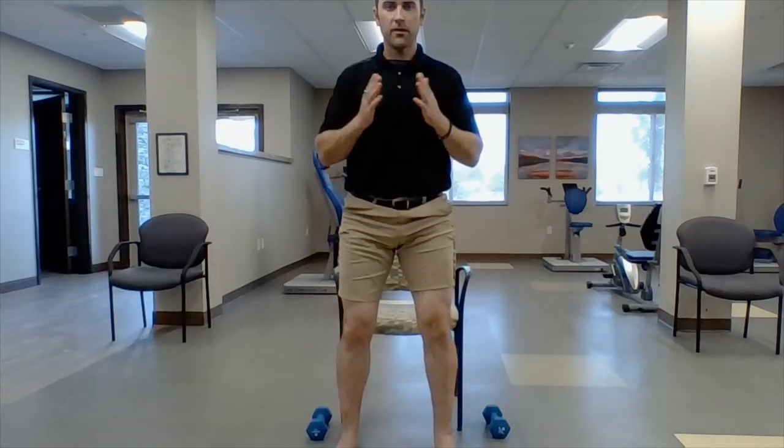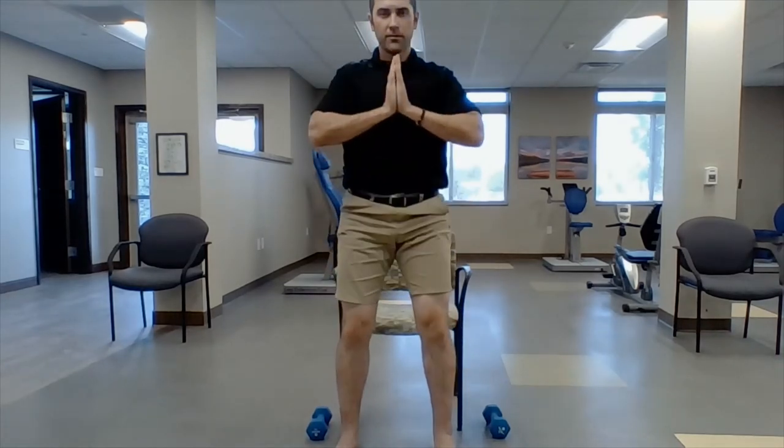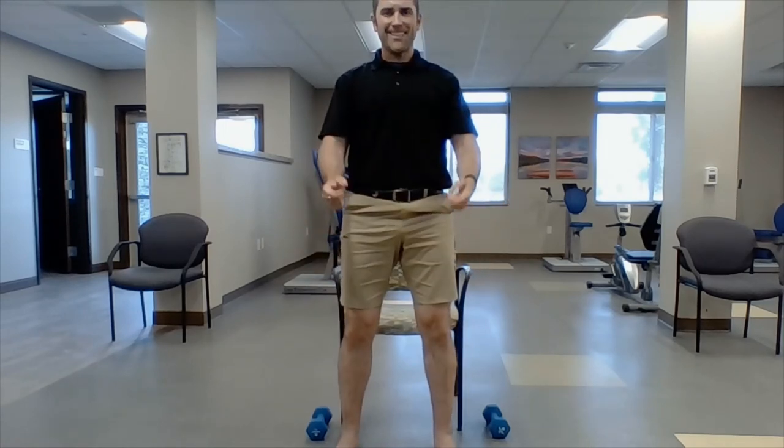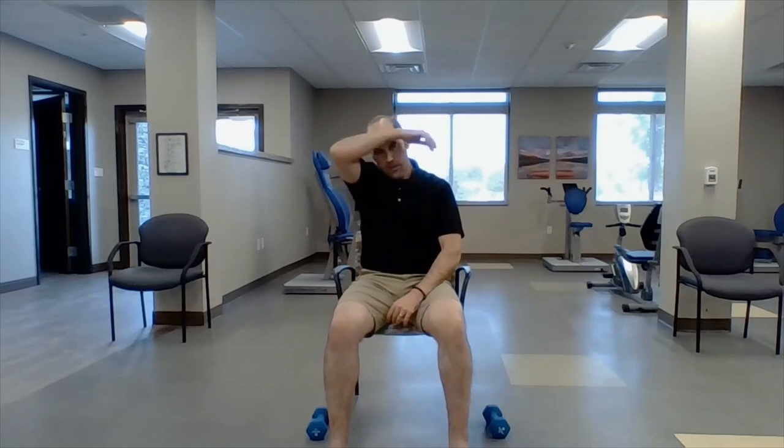Sit and stand — let's do six this time. You can stand as wide as you want or come in more narrow — whatever works for you. Nose over toes. One, two, three, four — remember to squeeze your booty when you stand up — five, squeeze, six, squeeze. Whew!